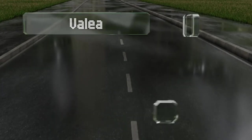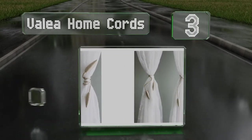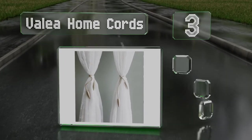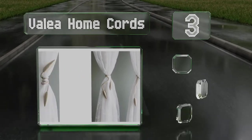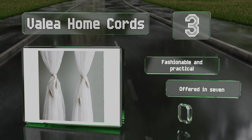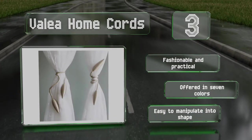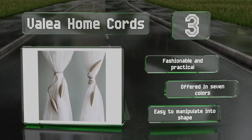Nearing the top of our list at number three, with a flexible wire at their core, the Valia Home cords coil around sheer and blackout curtains with little effort. Each end features a cone-shaped tip that hangs from a 22-inch rope, which twists easily into simple or elaborate designs. They're fashionable and practical, offered in seven colors, and easy to manipulate into shape.